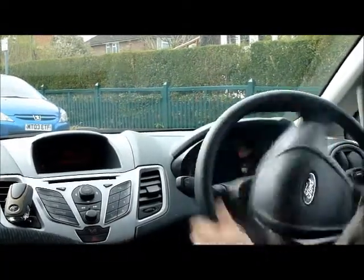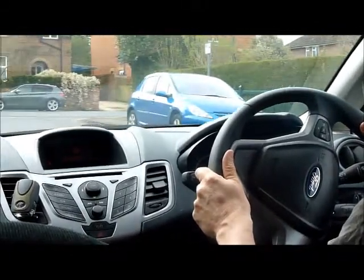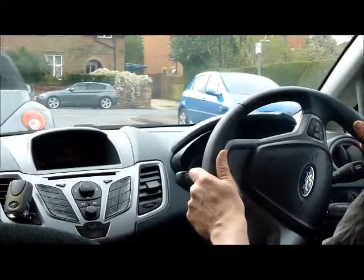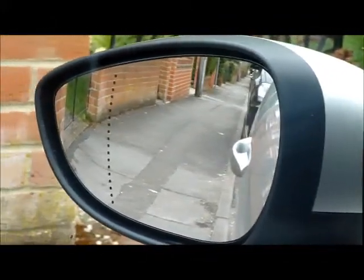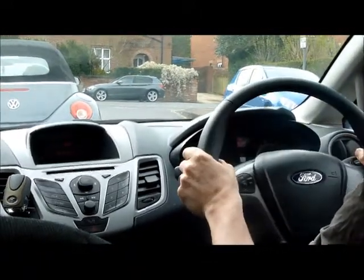When we get to that point, pull full lock to the right with good all-round observations. Using the left mirror to judge parallel, we then straighten the wheel up to centre and stop.